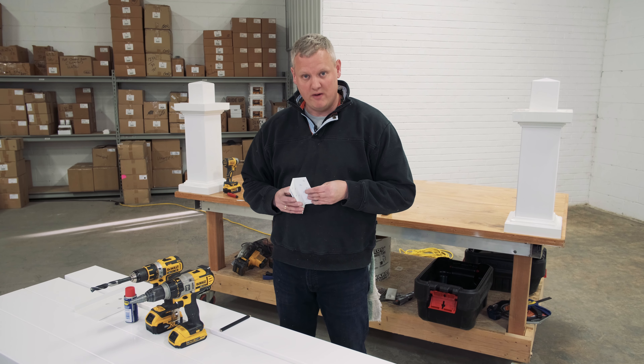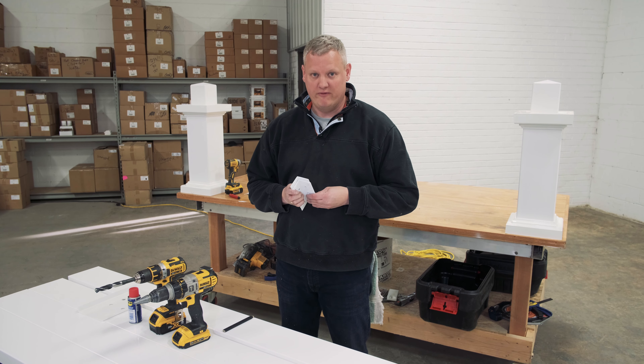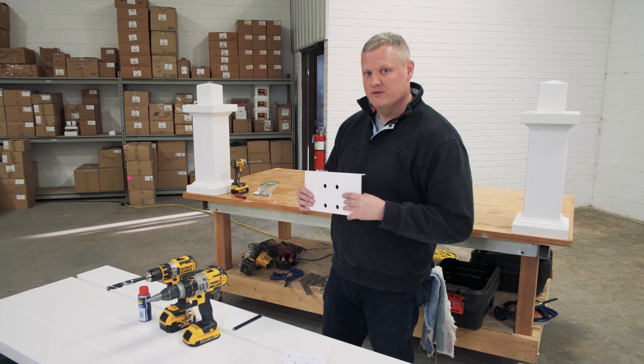The next step is to attach our beams to our posts. If your pergola kit came with beam attachment brackets, that's not the right video for you — hit your browser's back button. This method is the traditional method where we screw holes through our beams and use fasteners through those holes into the posts.